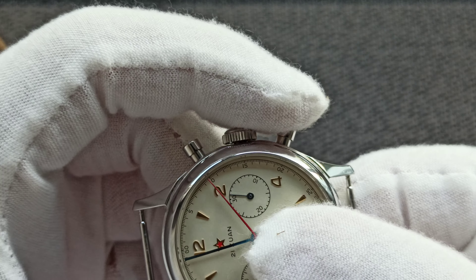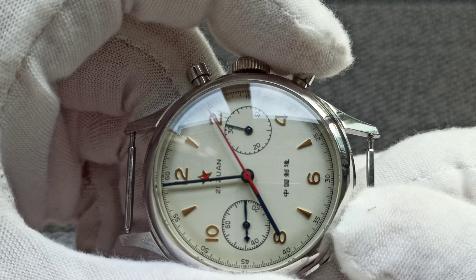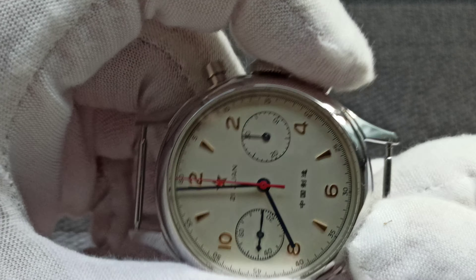I've seen the prices on Chinese websites and it should be retailing at close to eight hundred Singapore dollars. The key difference is that the one made by the Seagull factory has a solid display case back — but this one has a display case back showing the ST19 movement.